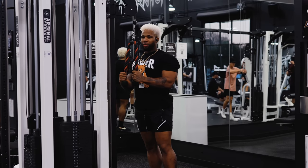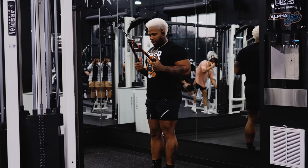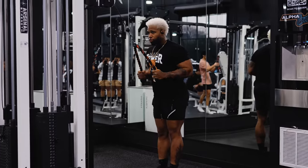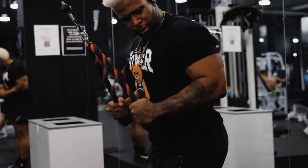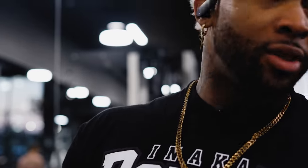Going to tricep extensions. Remember last time — pull those elbows back as far as you can, then go down instead of going straight down. Pull those elbows back and press. Alchemy — use code Aftermath, 10% off. You're going to walk in that gym with Alchemy on, looking the best you ever have since 1987.